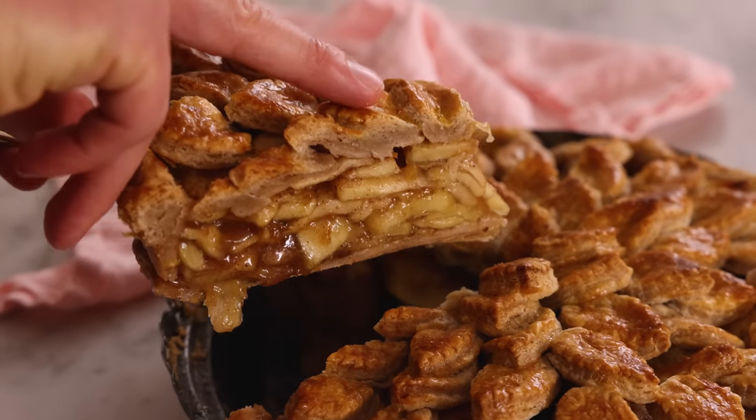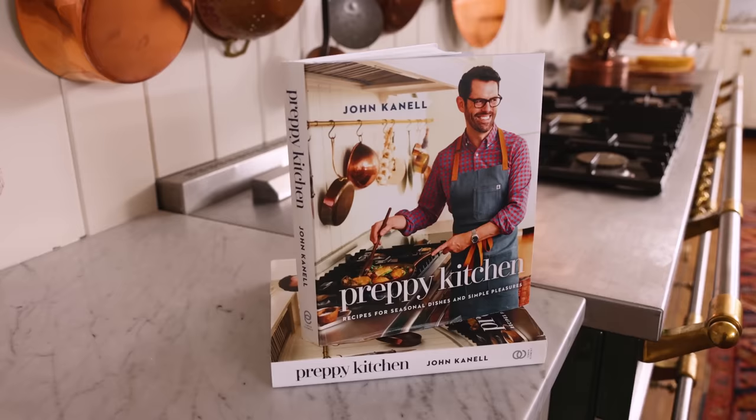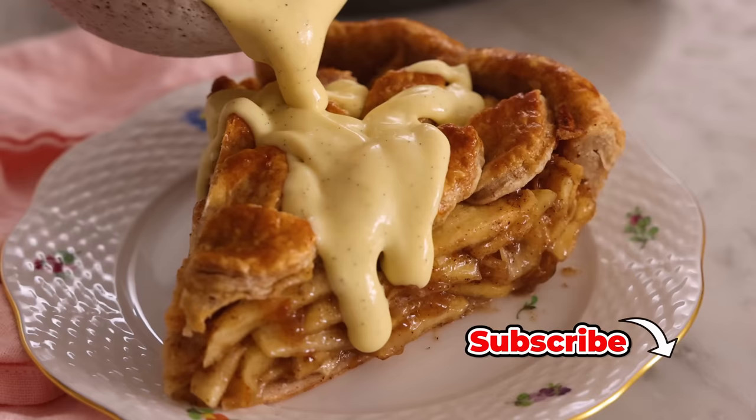Hey, I'm John Cannell. And today on Preppy Kitchen, we're making a delicious spiced apple pie with a brandied crème anglaise for my new book. I'm so excited to share this recipe, so let's get started.